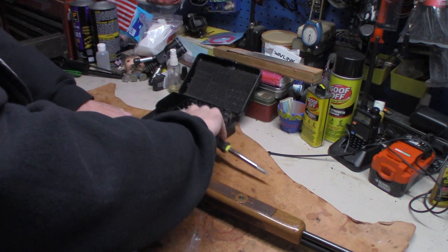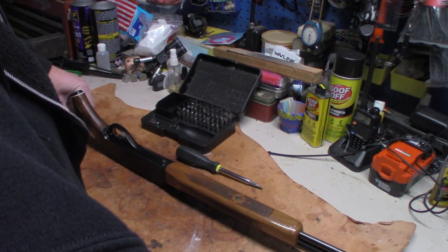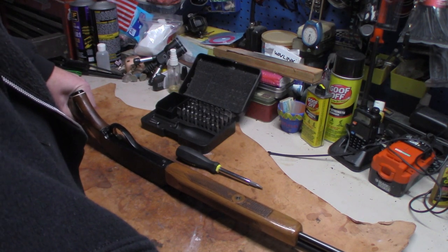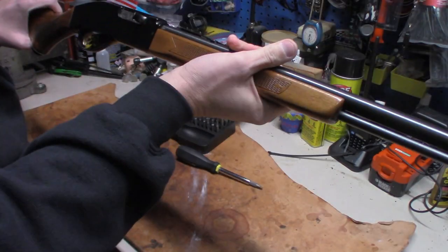Anyway, I haven't had this gun out in a long time. Then you just put your rod back in — there it goes — and she's ready to go shoot again.